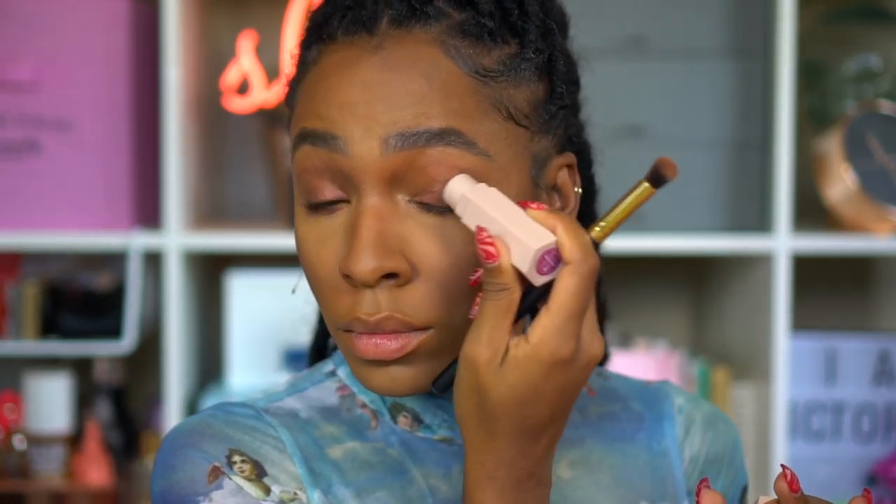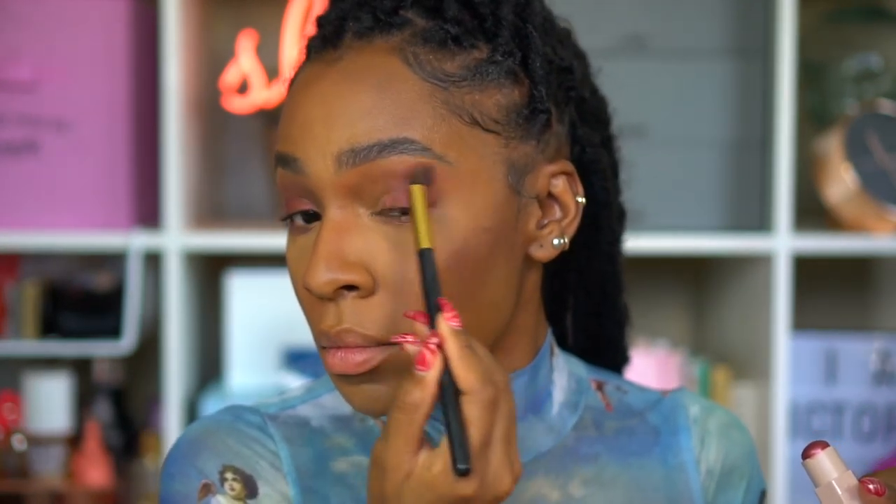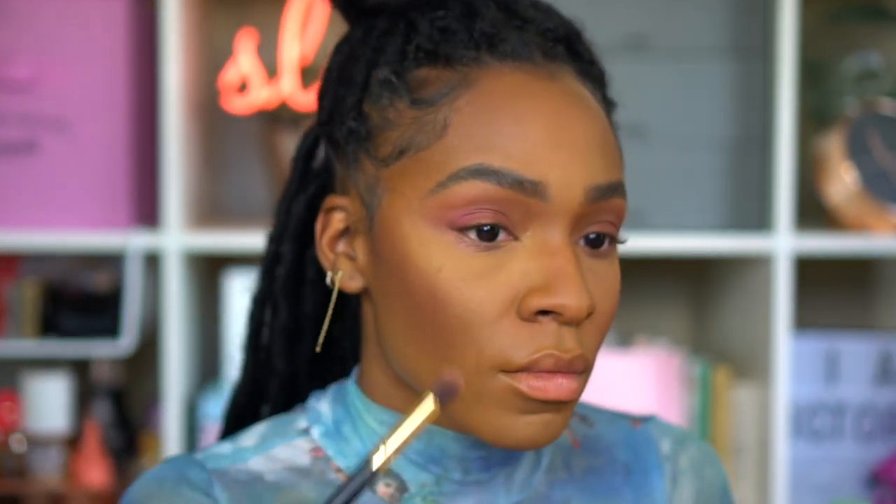Now I'm going in with Bordeaux Brat, applying it just to my outer corner to give some more color. I really like this one — it's more my speed mainly because it's more warm and pink. I love warm and pink on my eyes especially, and I love applying blush tones to both my eyes and cheeks.